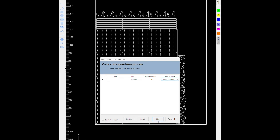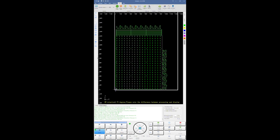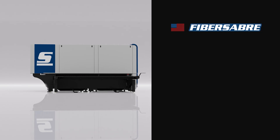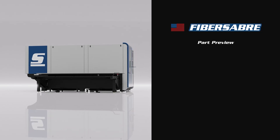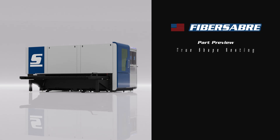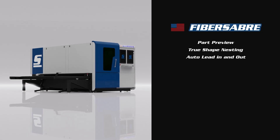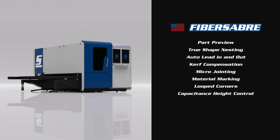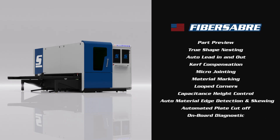Popular compatible formats include DXF, NC, TXT, and CNC, though there are some other formats available. Additionally, other popular controller features include Part Preview, True Shape Nesting, Auto Lead In and Out, Curve Compensation, Micro Joining, Material Marking, Looped Corners, Capacitance Height Control, Auto Material Edge Detection and Skewing, Automated Plate Cut-off, and of course, Onboard Diagnostics.